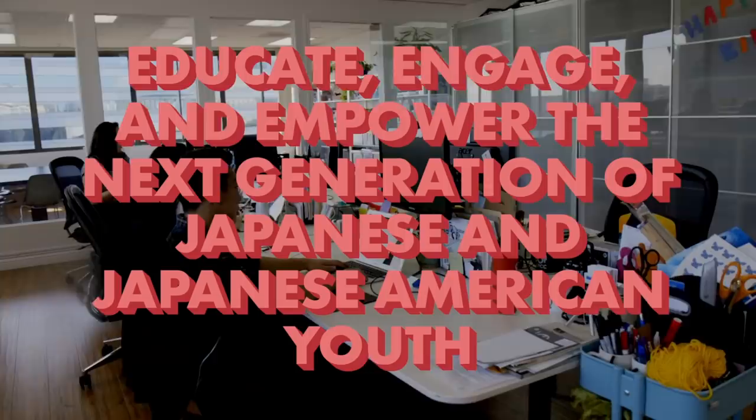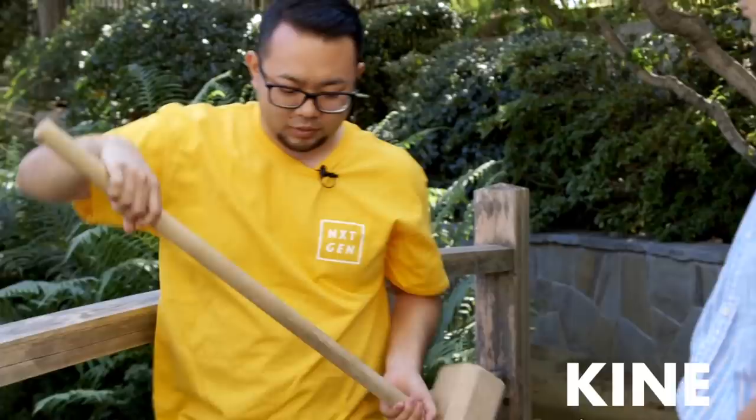Kizuna's mission is to educate, engage, and empower the next generation of Japanese and Japanese American youth. To make mochi the traditional way, you need a steamer to steam the mochigome rice, then put it in the usu. Take the kine and start breaking down the rice from its grain structure to basically a paste — make a fist and push down into the usu. The pounding process takes maybe 10 to 15 minutes. You folks are going to be great.